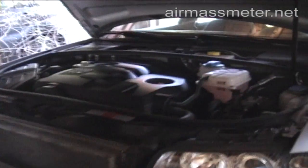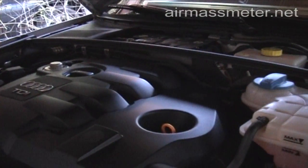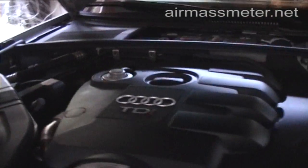Even though an Audi A4 is used as an example, this air flow meter fits many other cars. Please check the application list for further detail.